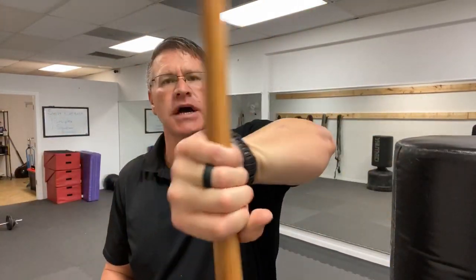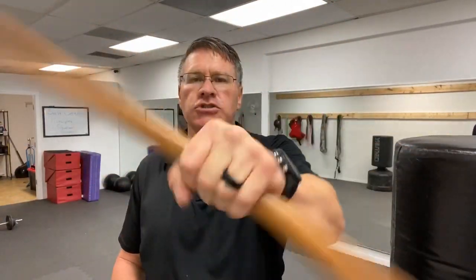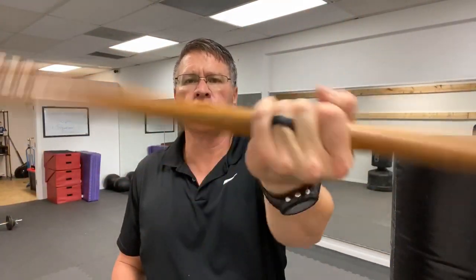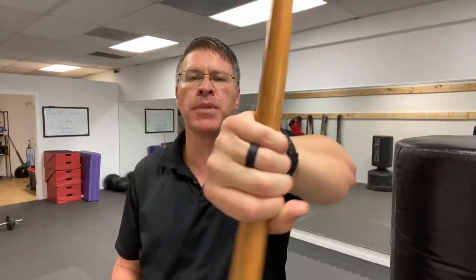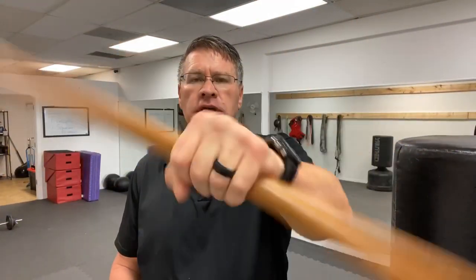From here, put it in the other hand and do the same thing — just twisting from side to side. We're twisting, we're warming up properly. You're going to get stronger faster when you do the same warm-up every time. It might feel monotonous at first, but after a while you won't want to train without it because it keeps you safe from injury.